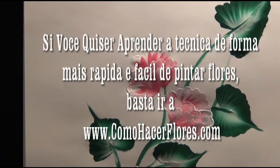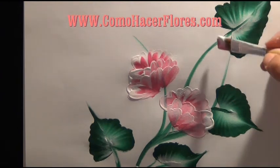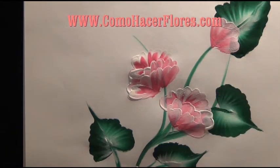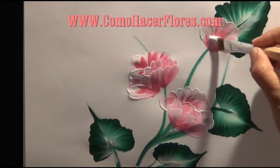Hello, this is Lily. If you want to learn how to paint fast and the easiest way to paint flowers, just get inside of www.comohacerflores.com. It's very, very easy. Solamente tienes que entrar a www.comohacerflores.com.